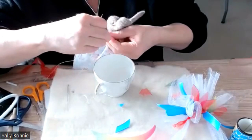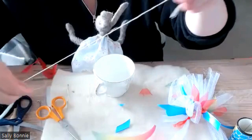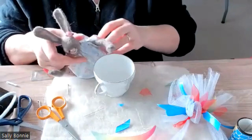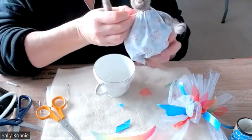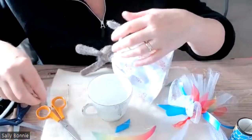Once you're happy with the gathering at the top, just secure that thread and tie it in a knot. Then just trim it. I'll do another stitch on the other side, moving the gathers to get them how you want them to sit. I prefer to put the ruffle on first and then see what that looks like.